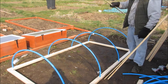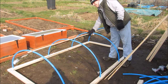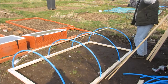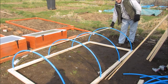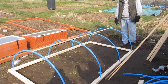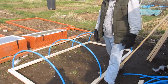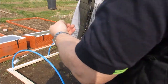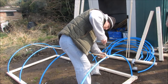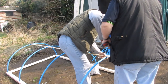The batten goes on the top, right along the centre. It's a little bit long but we can easily cut that off. As for attaching it to the pipe, a screw goes right through — small wood screws. There we are, the top batten going on just to keep all the hoops steady when you put the net on, so it doesn't bend.